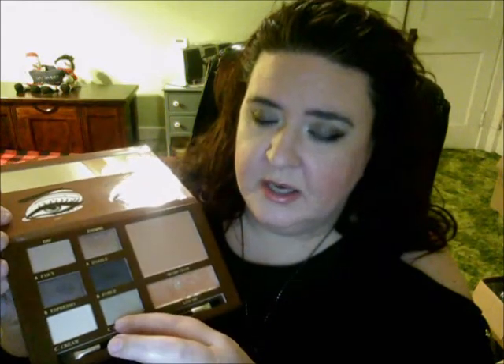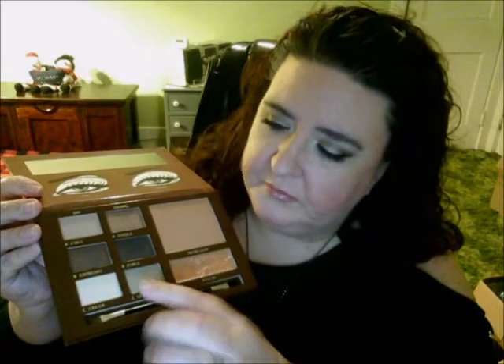I wouldn't mind trying them wet because the eyeshadows I'd purchased previously from Motives were very pigmented and very great eyeshadows — they worked really great for me. So I was excited to try these ones. You have six eyeshadows, a bronzer, and a lip gloss — though please do not mind my lip gloss; I got a little carried away smearing it around.